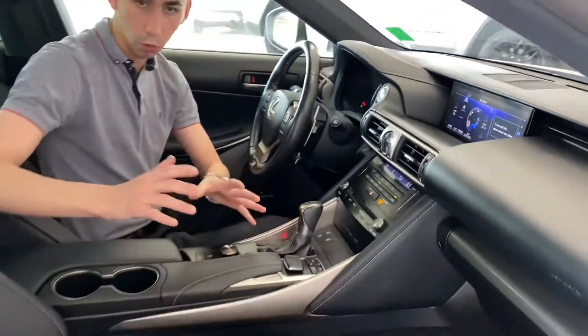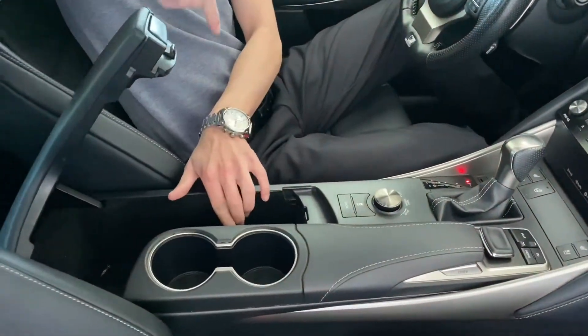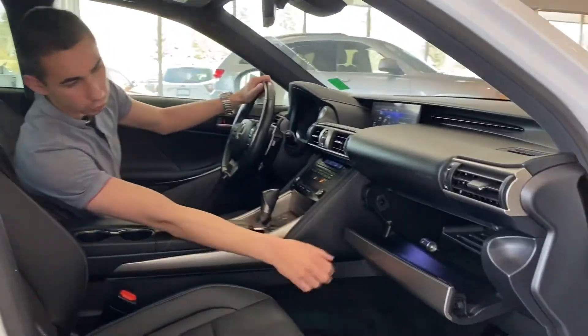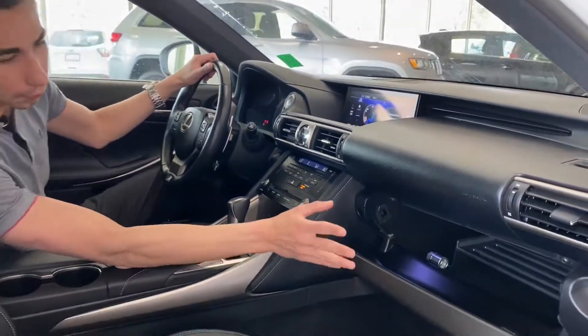For extra storage you have a nice center console with a 12-volt plug-in, USBs, and an auxiliary port, plus cup holders. Hit this and you have extra lockable storage where you can put books or anything valuable.